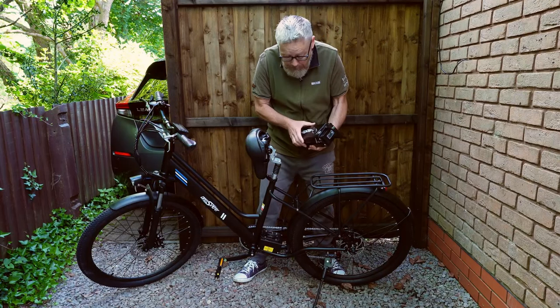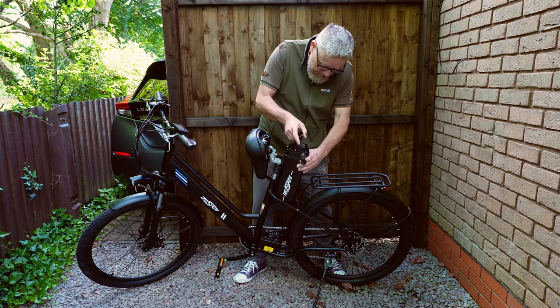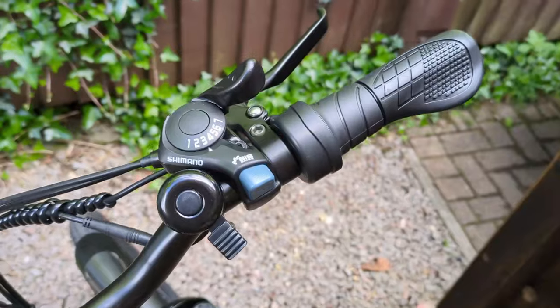It's easy to put back in too. Let's just turn it around to get it in the right position, lining it up like that, go down, give it a bit of a push, and turn it. There we go.